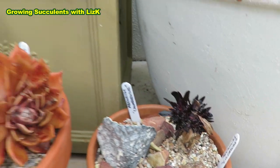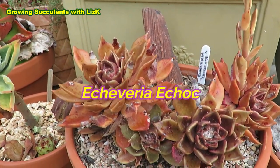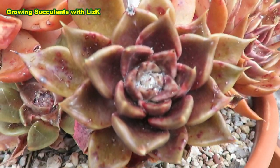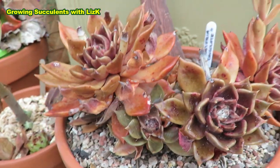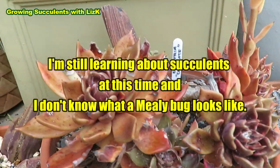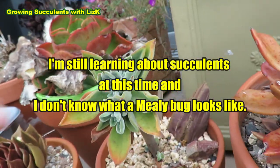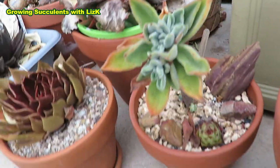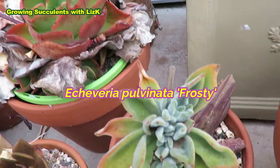So these ones are out in the open and this is the Echeveria Chocolate, and as you can see there's a lot of that white powdery mildew or something in there. And this again — I can't remember what this is, but because it's stressed, I think this could be an Echeveria as well.